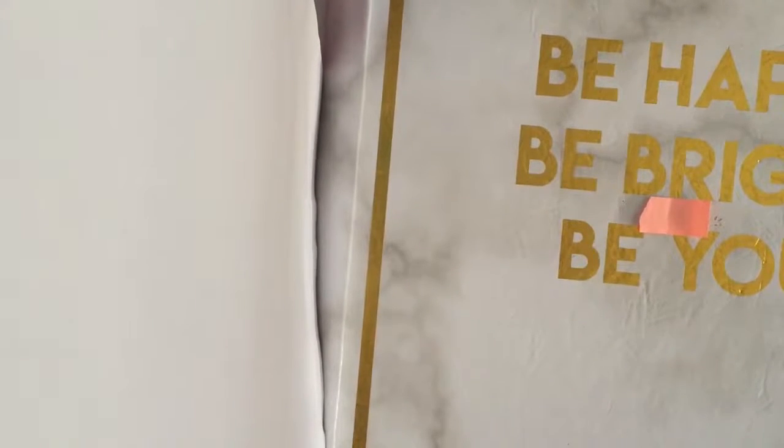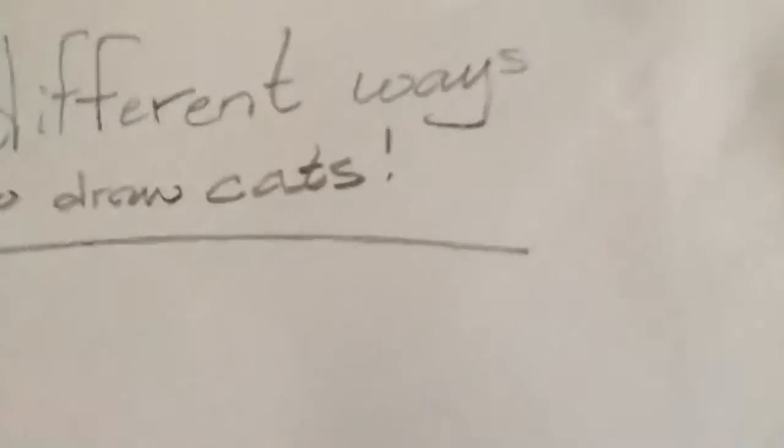Hello everybody, today we're going to be doing another video. We're going to be doing three different ways to draw cats. First, we're going to be covering the three different bases you can do for a cat.